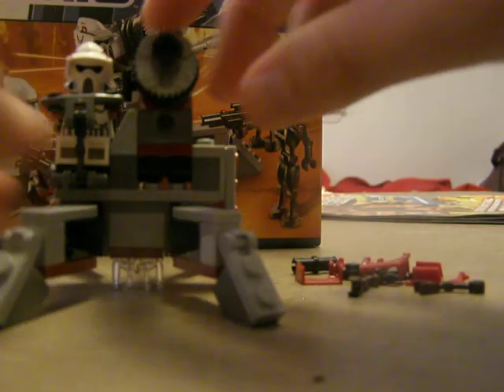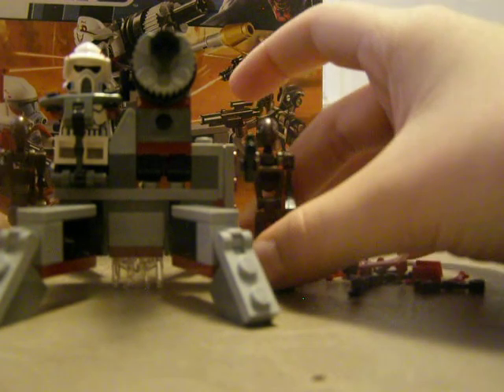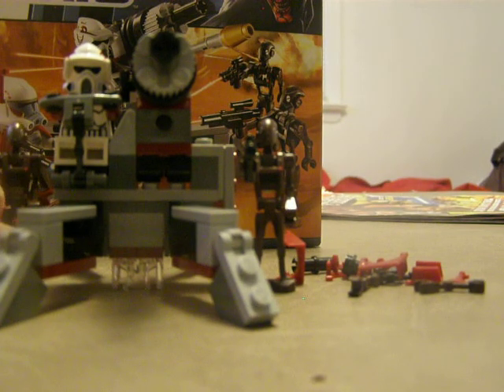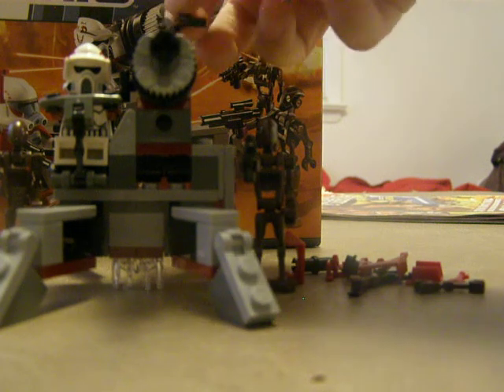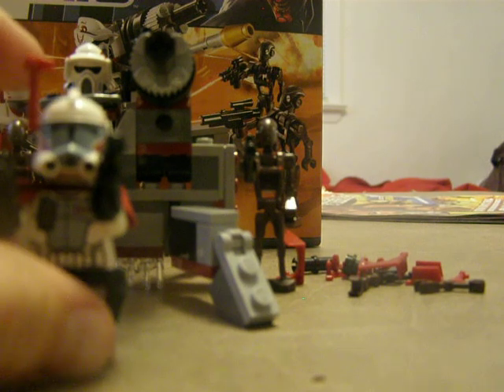I guess that's it. So we'll throw them all in — every figure: commando droid, minifigs, characters, whatever you call them. It doesn't matter if you call them minifigures or characters. That's mostly it for the set.